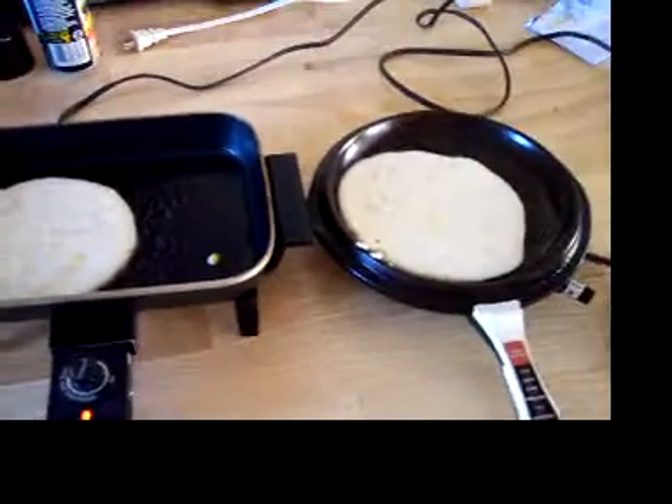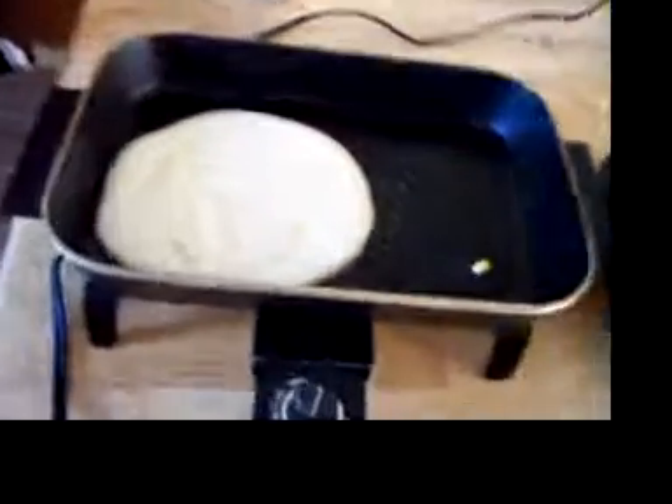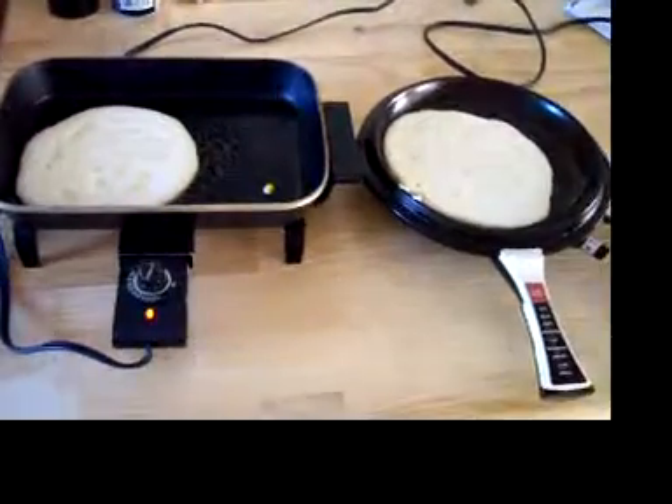So anyway, I'm cooking them at 375. You wait till the bubbles come up, then flip them over, and that gives you some tasty pancakes.